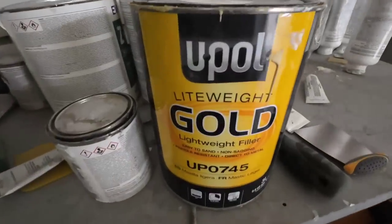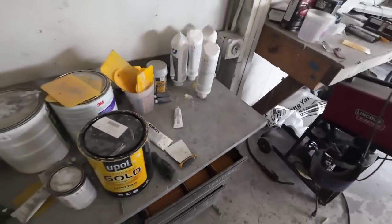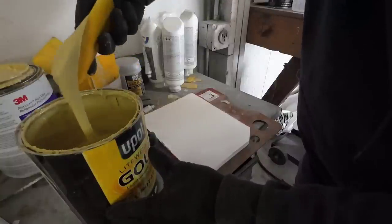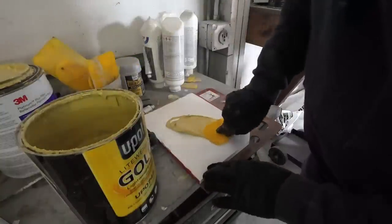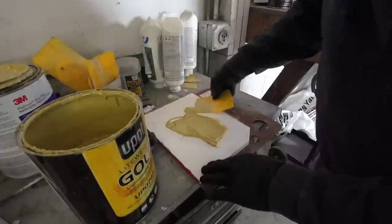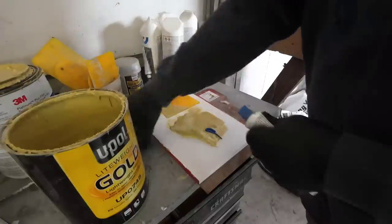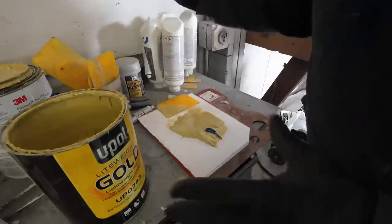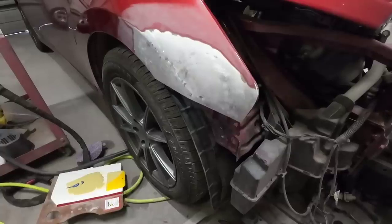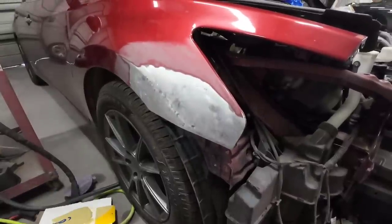This is the filler we're going to be using today — the U-Pull Lightweight Gold. I really do like this filler, it works out really well. I'm going to scoop a little bit out. This shouldn't take too much filler; I'll try to do it in one coat but there's nothing wrong with doing two coats. This mixes up 2% by volume, or 50 to 1. So that's about enough right there.